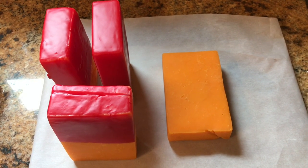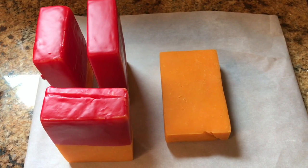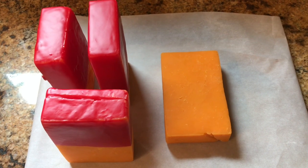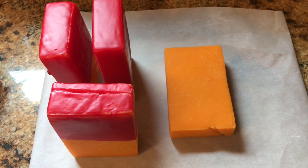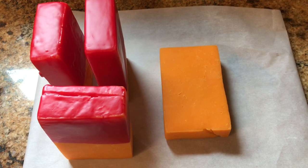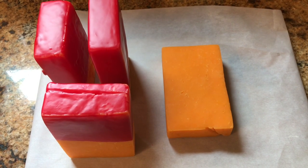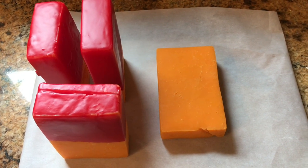Hey everybody, this is Modern Refugee. I wanted to do a quick video on waxing cheese at home. Cheese is one of those things that everybody likes, and if something bad happens it's probably going to be one of the first things gone because so many people use and like cheese. So what I do is wax cheese and put it up for long-term storage here in my home.